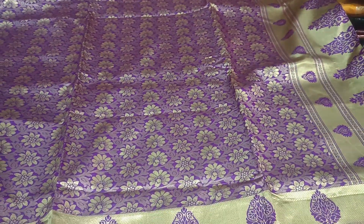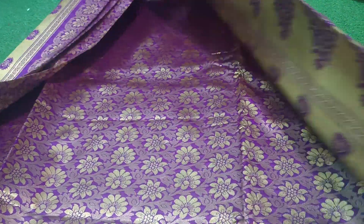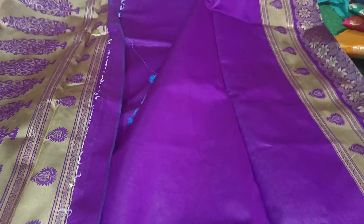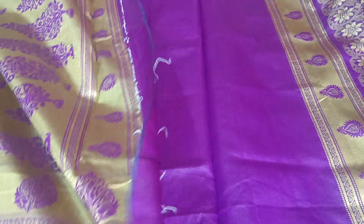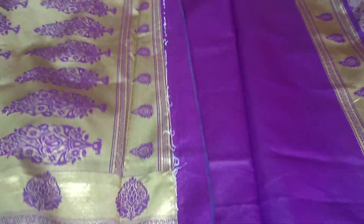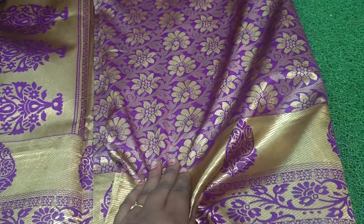Every single one is made. We use it in our own chakka sari. It is a very beautiful collection. This one is also a flower print. This is the best quality in Banaras — very weightless.